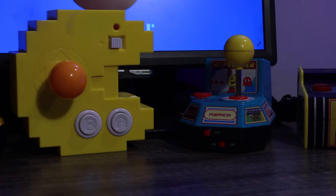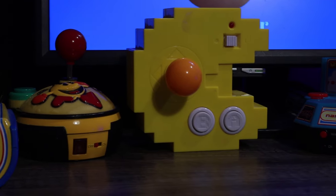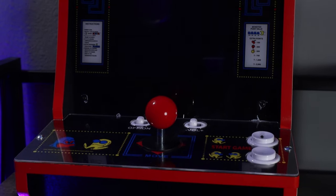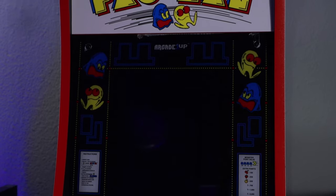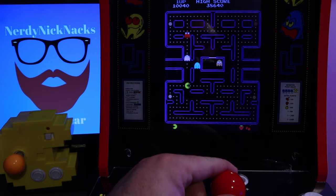It really does a good job of bringing arcade-quality gaming into the home. I've got several different Pac-Man plug-and-plays, and this blows them all out of the water. But with this premium build quality does come a premium price, and honestly that's the biggest downside with the 1-Up Countercade line.